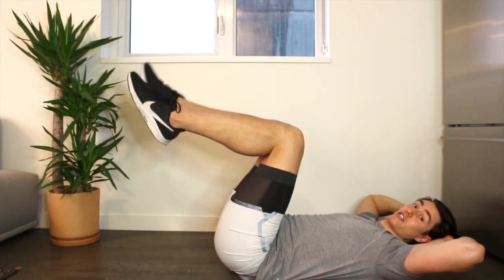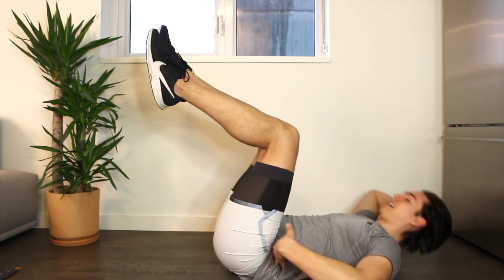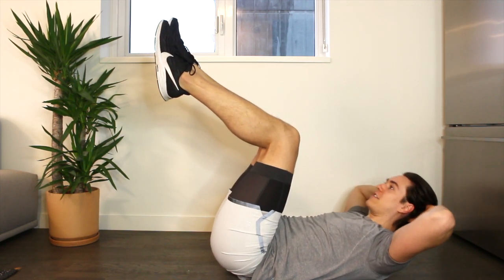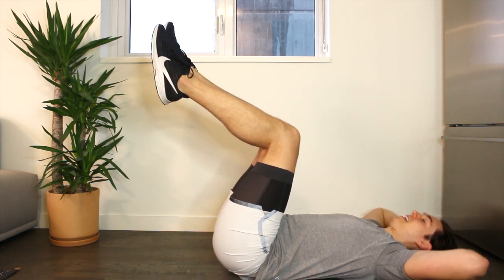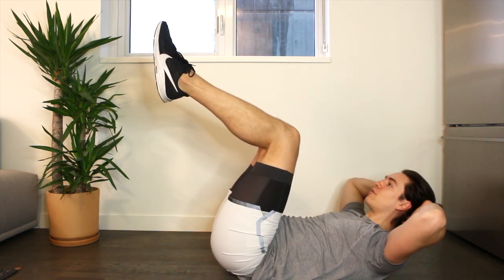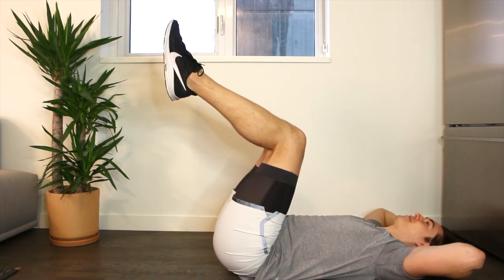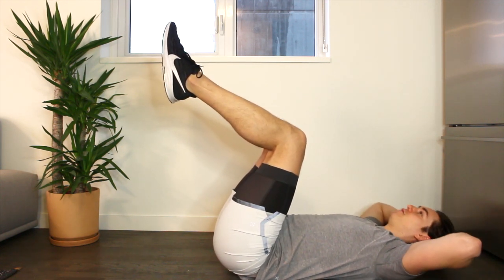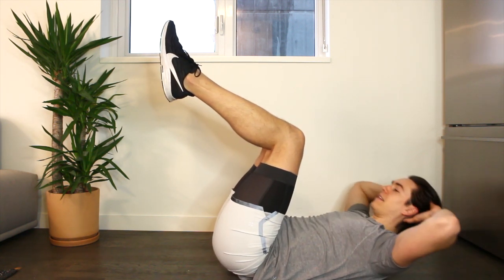Let's bring the knees into tabletop position and do the exact same thing — we curl, lift and lower. Keep those knees right underneath the hip. Try to avoid over-tugging on the back of your neck, just light fingertips behind you. Exhale and inhale, taking it up and down, eyesight looking through toward where your toes are. I can already feel it! Lift and lower, up and down, curl and lower. Let's do four like this — four, three, two.